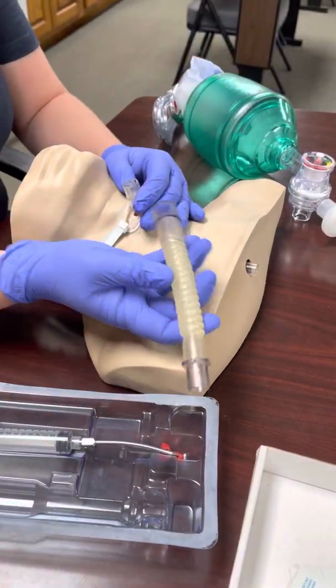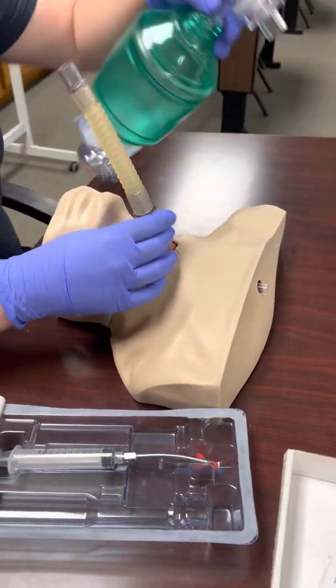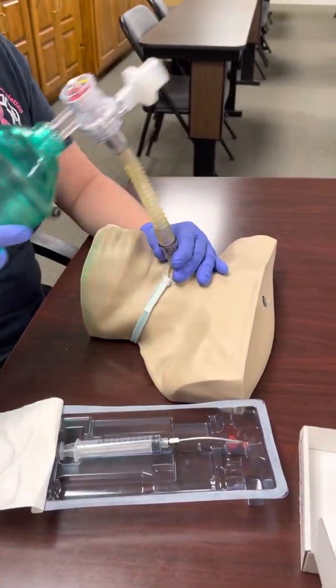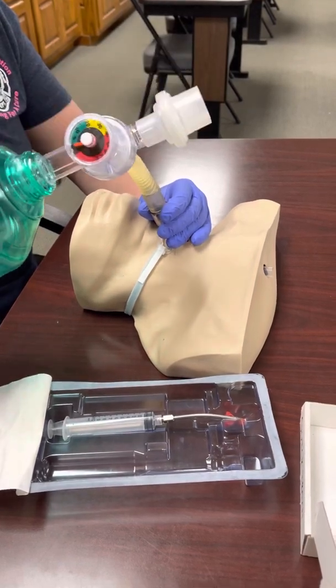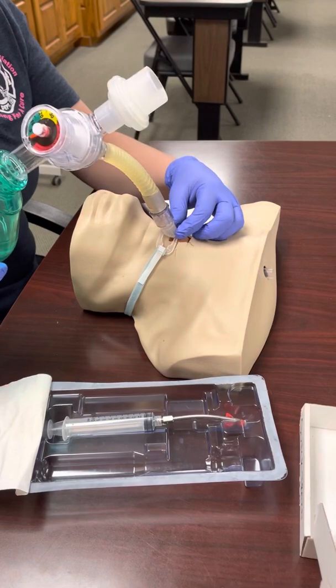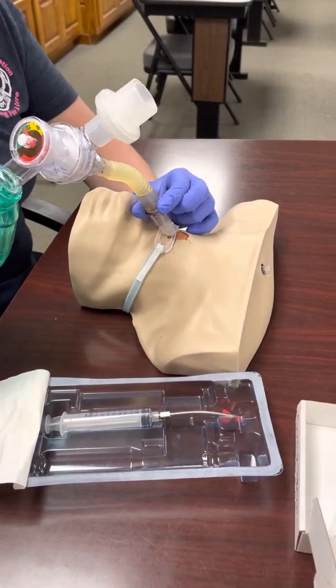Now we can go ahead and connect the BVM. We have this nice adapter — because this is a short tube, the adapter reduces resistance and gives a little more movement with the BVM, so you're at less risk for pulling out the tube. From here you can just bag your patient until you get to the hospital. Make sure you're putting the securement strap in place as well.